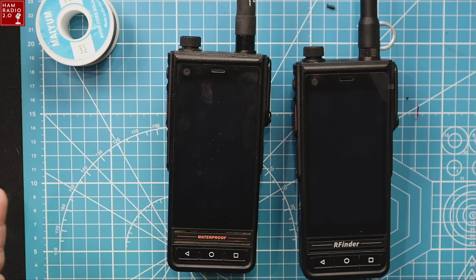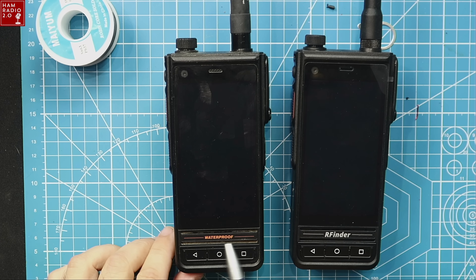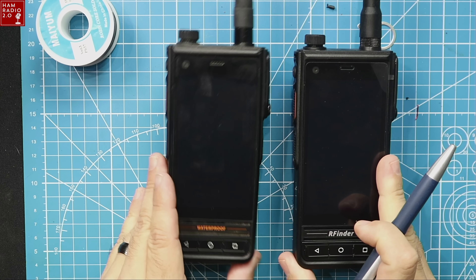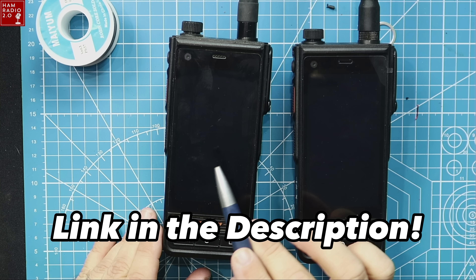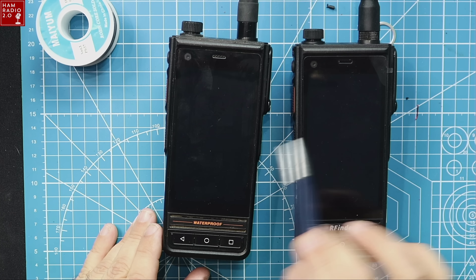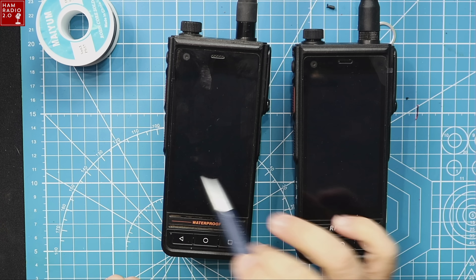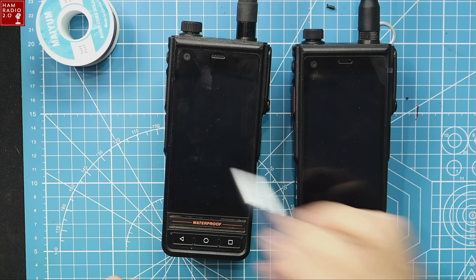The first thing I want to do is show both radios. This is the Classic, and this is the Plus. This one says Waterproof because it's a very old Classic — I've had this radio since about 2018. You can buy brand new Classics today in 2022, almost 2023, and they'll work just as well. Both of these are running the same ROM, which is the complete operating system, so they will do the same things.